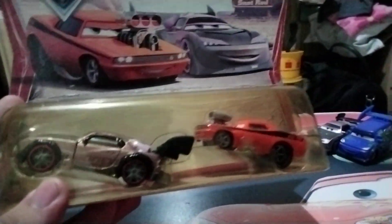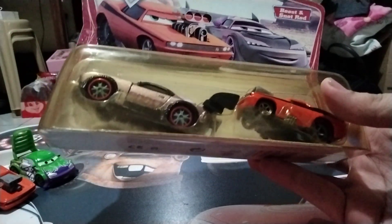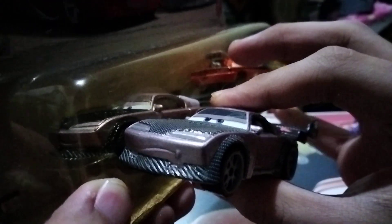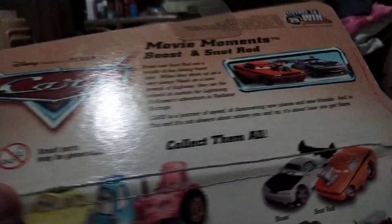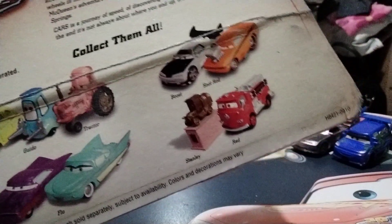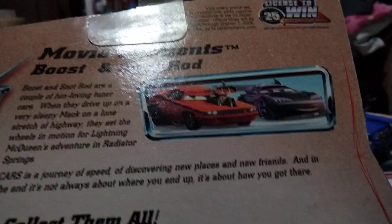They look very nice. As you may be wondering why I got this two-pack — it's because I don't have a regular Boos from China. I do have a Thailand Boos, which is the Boos with Flames variant. At the back, it shows other two-packs you can get from this collection — for example, Luigi and Guido, the Tractor, Boos and Snotrod themselves, Ramon and Flo, and Red and Stanley. There's also a little description about Boos and Snotrod you can pause and read. Without further ado, let's get these guys opened up.